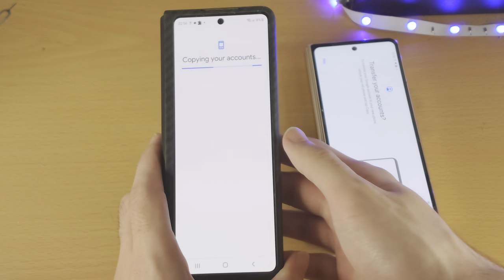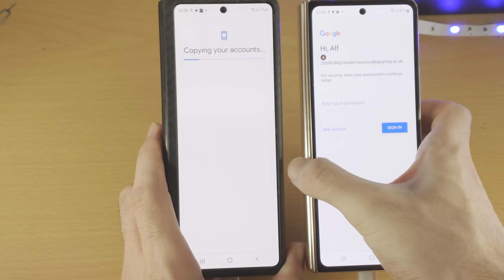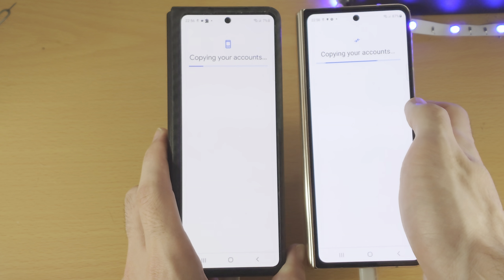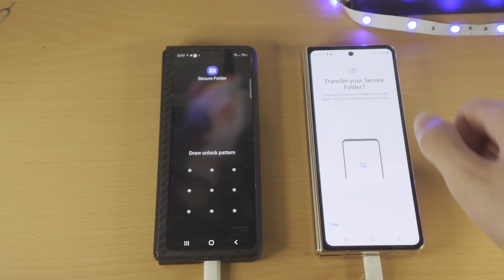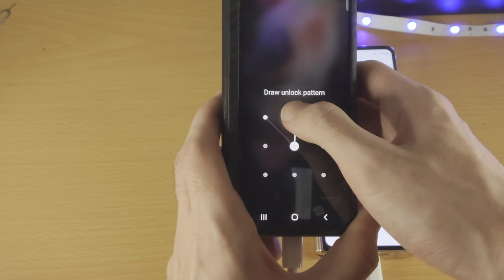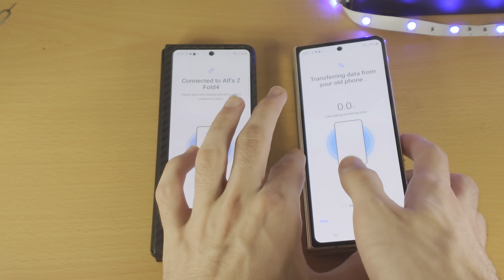Enter in your fingerprint, and that's going to copy the accounts over. You may need to enter in passwords; if you don't want to enter them in, just tap on Skip. You may also see Transfer Your Secure Folder — if that's the case, just enter the secure folder unlock, and the transfer will start.